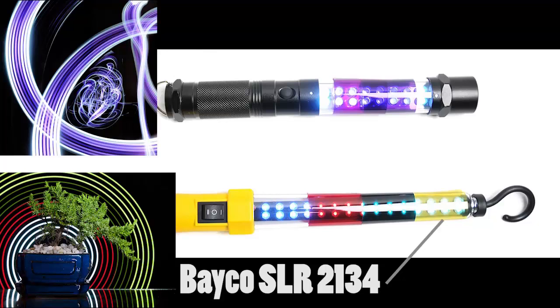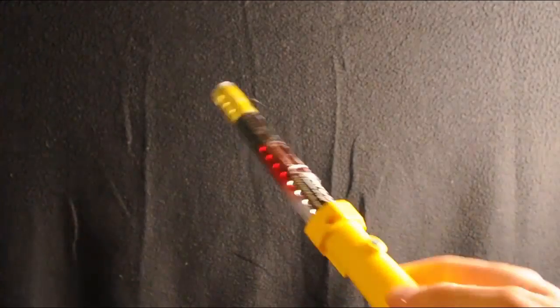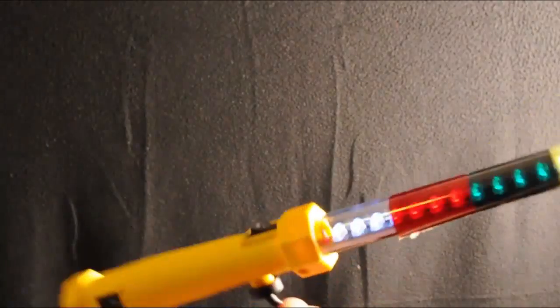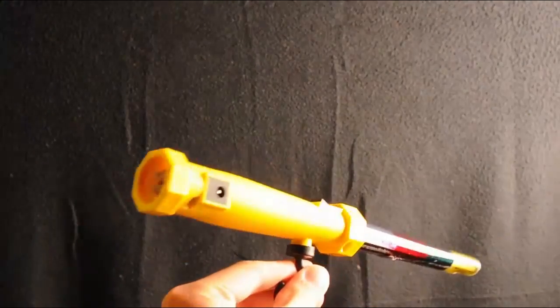Beko work lights — a really good one I found was on amazon.com, it's called the Beko SLR 2134. The hook comes with it and you can just easily spin the device around so you can light paint perfect concentric circles with it.